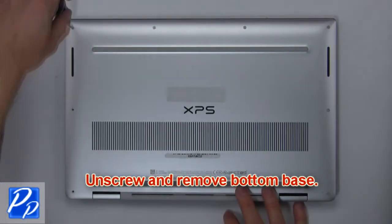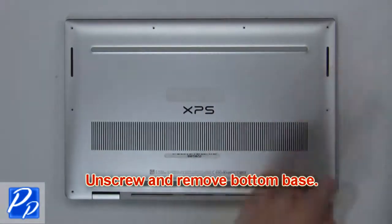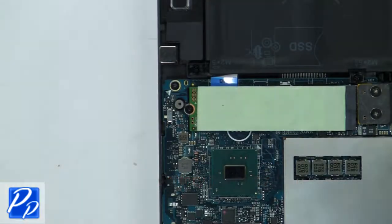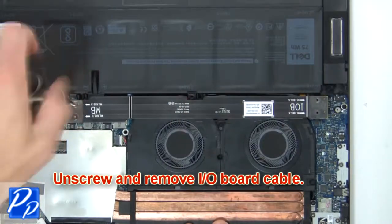First unscrew and remove the bottom base, then turn off the battery power switch. Now unscrew and remove the input output board cable.